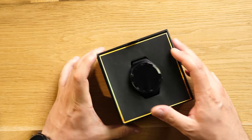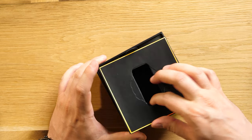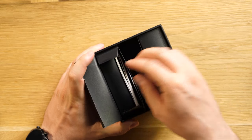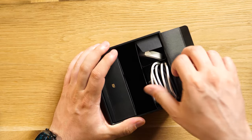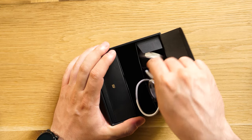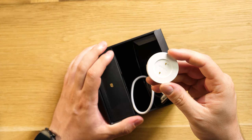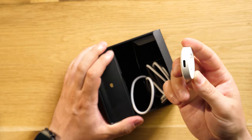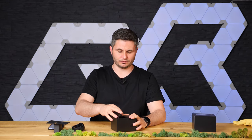Inside the box you're going to find the watch, right here, and some manuals. You're also going to find the USB-C cable and the charging pad — it's not wireless. But you can always carry it in your backpack and use a normal USB-C cable. You can also charge it from your laptop. It takes about one hour to one hour and a half to go to full charge.